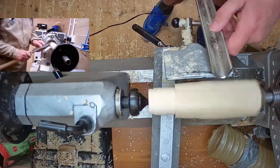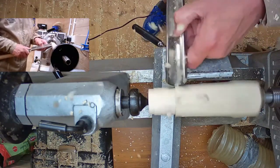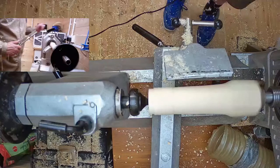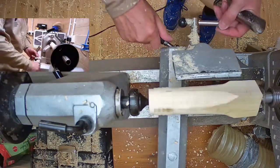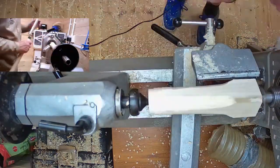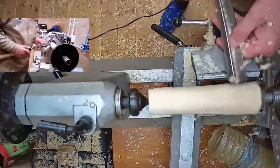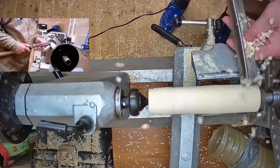Going down to the spindle roughing gouge - I can just rough that down. Which is best? I'd use a spindle roughing gouge, purely because by using a skew chisel - which is safe as I say - it does wear it out, it wears the edges quicker so it goes blunt faster. A skew chisel is more for refinement rather than for roughing down.